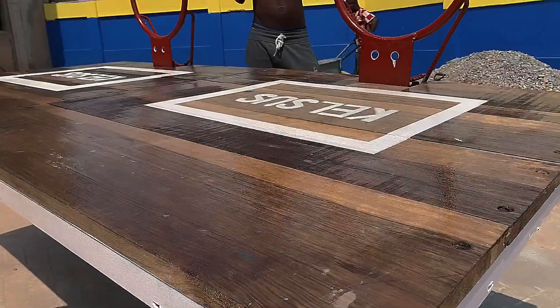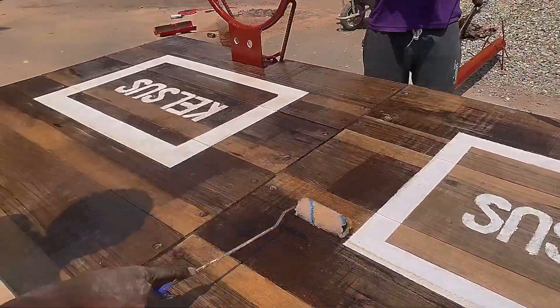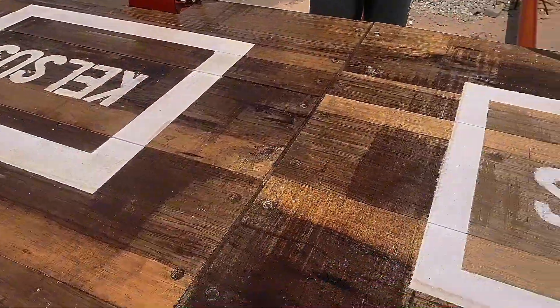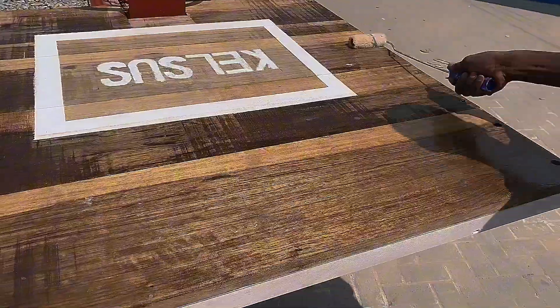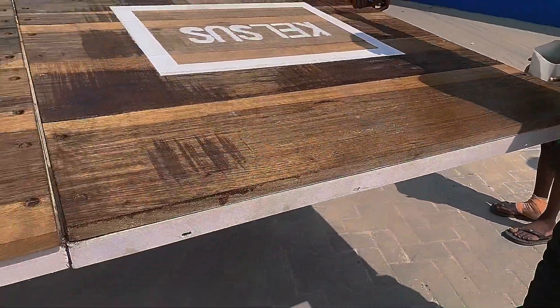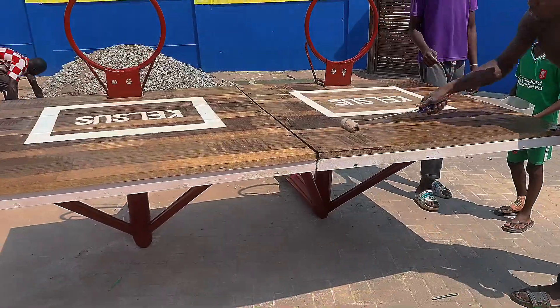We also applied wood lacquer to the board to give it a glass-like surface. The company name was also written on the board — when you mention the company name, you are going to feel it.